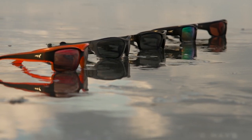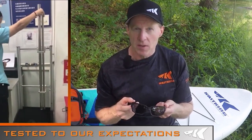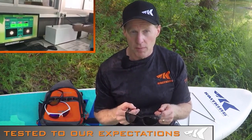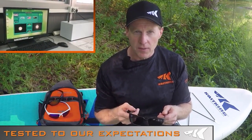They're also UV 400, meaning they block 100% of the sun's harmful UVA and UVB rays, which can cause eye damage with extended exposure. We run a battery of tests: we drop a 5/8-inch diameter steel ball from 50 inches to check the lens held up with no delamination; we do a light transmission test verifying lenses fall in the 10–22% VLT range; and we do an optical refractive test to ensure light is not being bent as it passes through the lens, which can cause eye strain and headaches.